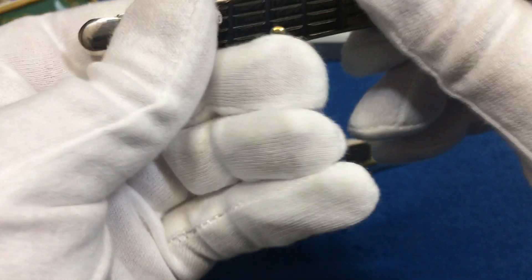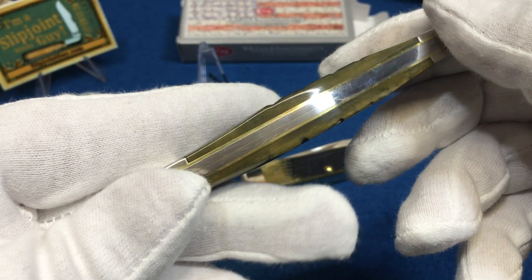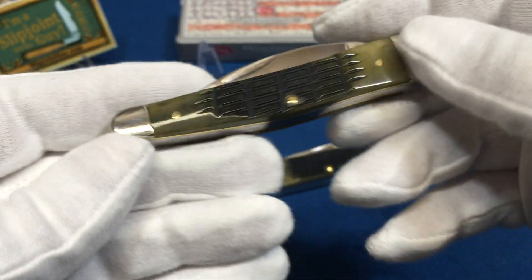This seahorse whittler is really interesting - what do you guys think? Does anybody actually whittle with them or do you just collect them? Very cool seahorse whittler, very nice looking. It's the fence row jigging of course, and it has brass liners. They close up very nicely in there.